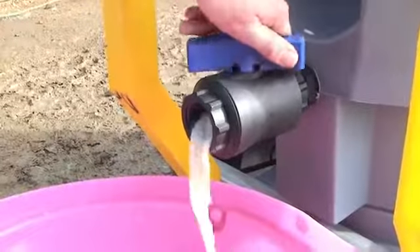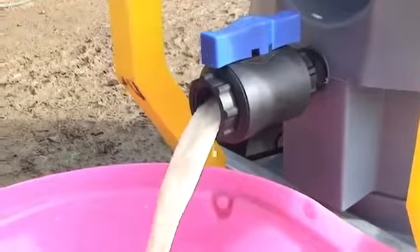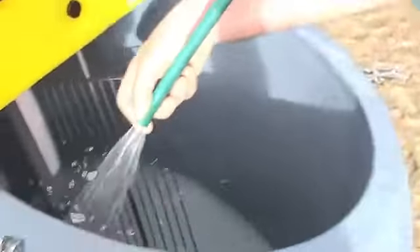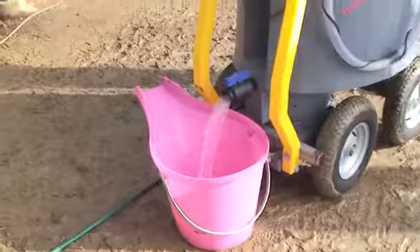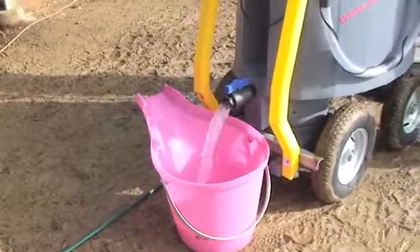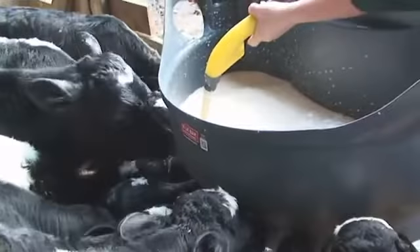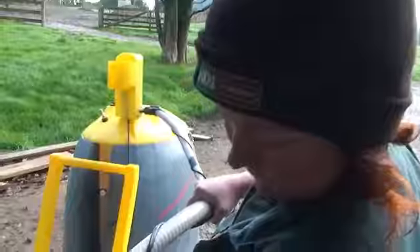A tap at the base of the milk cart makes cleaning easy. Rinse out and run some clean water through the hose and trigger. A few times a week, run an alkali detergent through to remove the milk fats and protein. Rear calves the easy way with the Milk Bar Milk Cart.